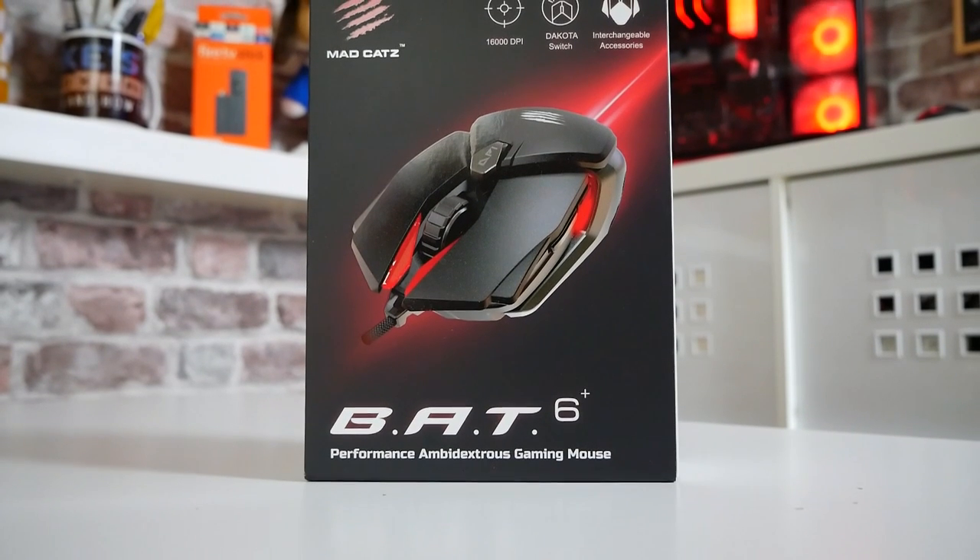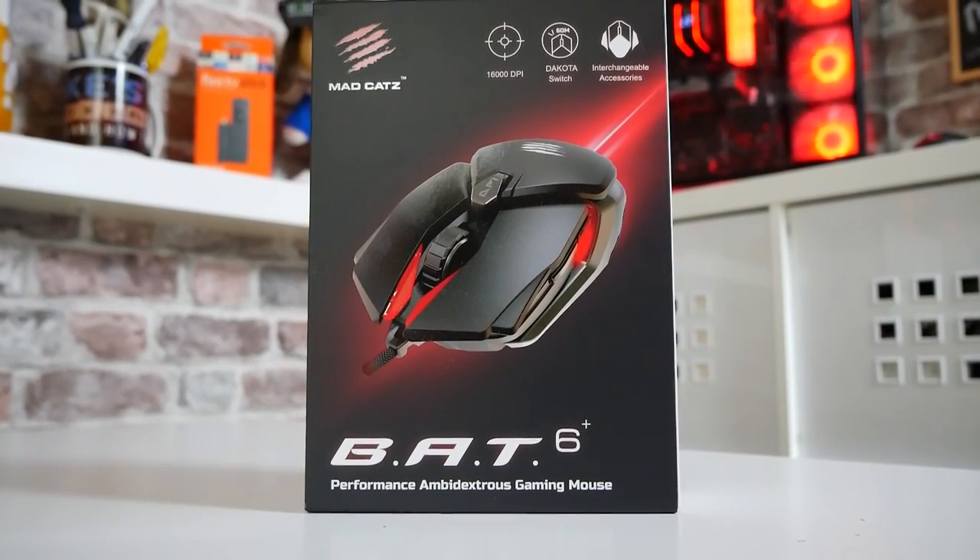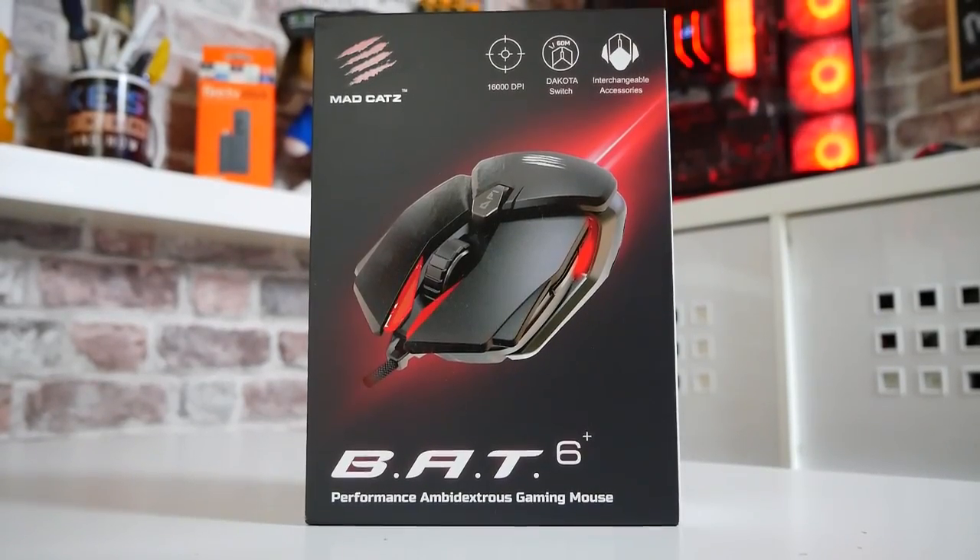Hi, this is Mike from Mike's Unboxing Reviews on How To, and today we'll be taking a look at the MadCatz Bat 6 Plus. Possibly the best mouse I've ever seen with one major downfall. Keep watching to find out more.